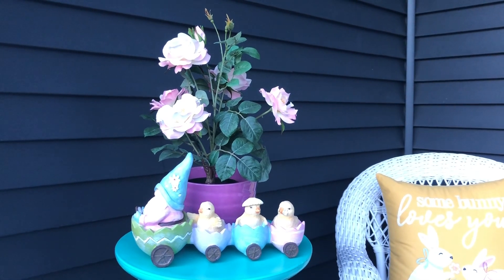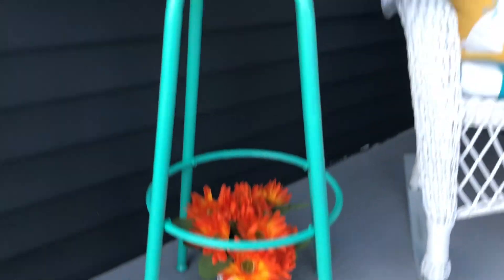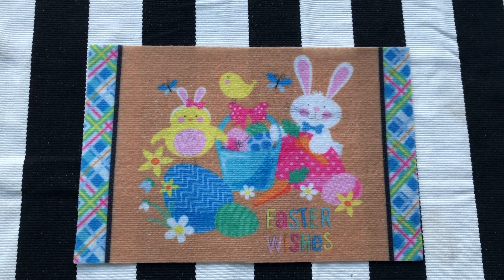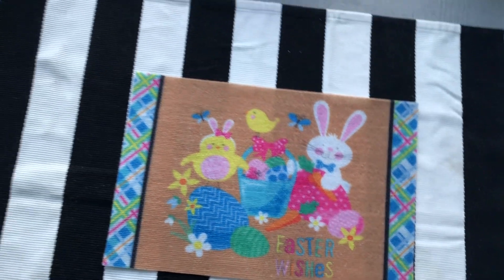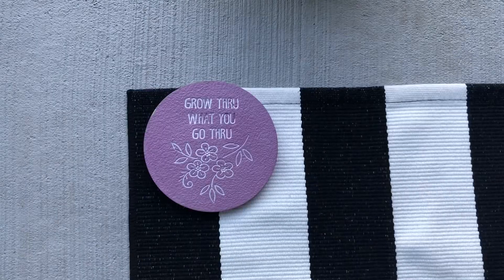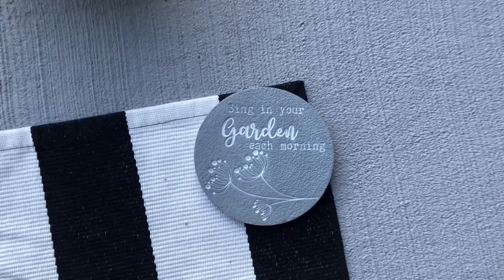I placed this beautiful pink rose plant and a super cute train carrying chicks. At the bottom I kept rain boots with some flowers. I used a black and white stripe rug here too, and on top of that a happy Easter sign mat as well. To save it from blowing away in the wind, I kept these stepping stones on each corner.